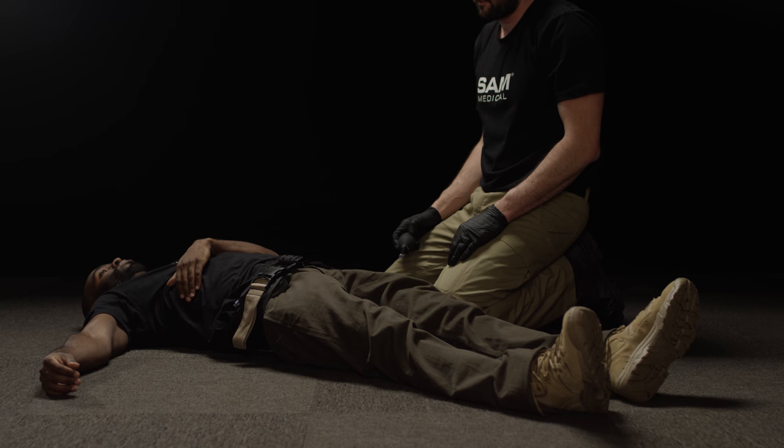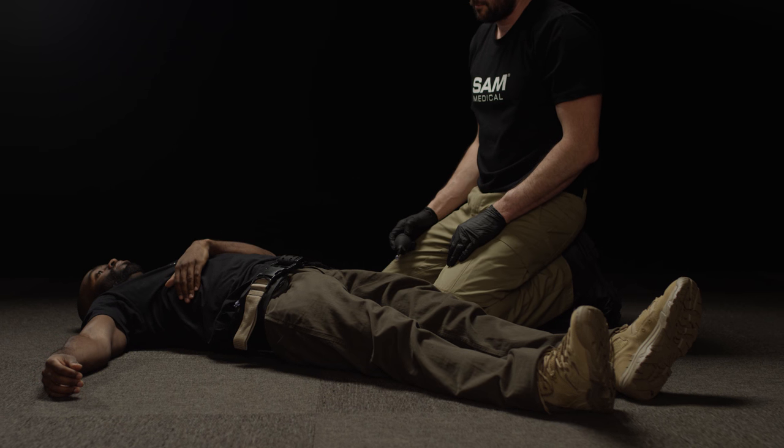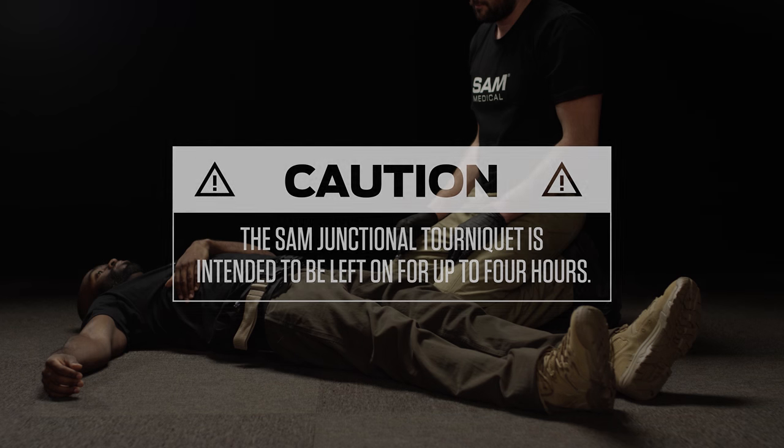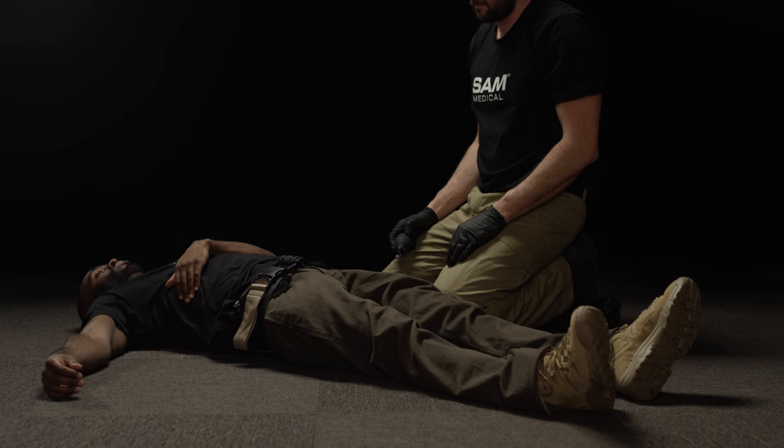Continue to monitor the patient during transport for hemorrhage control and adjust the device if necessary. The SAM Junctional Tourniquet is intended to be left on for up to four hours. Remove only at a definitive care facility.